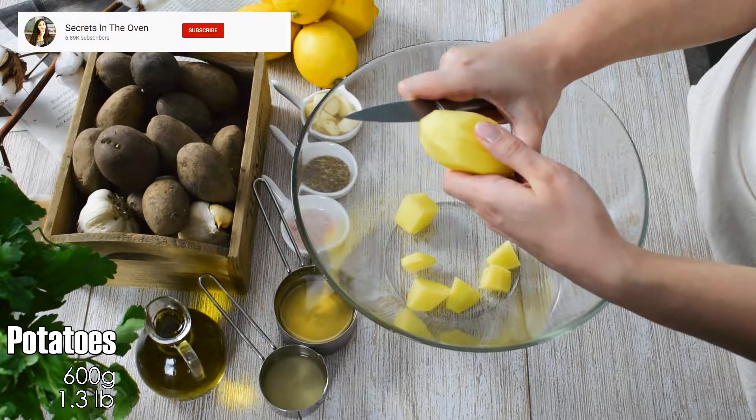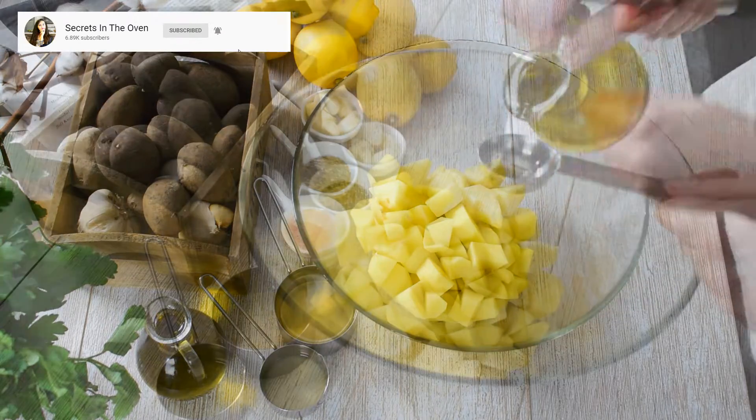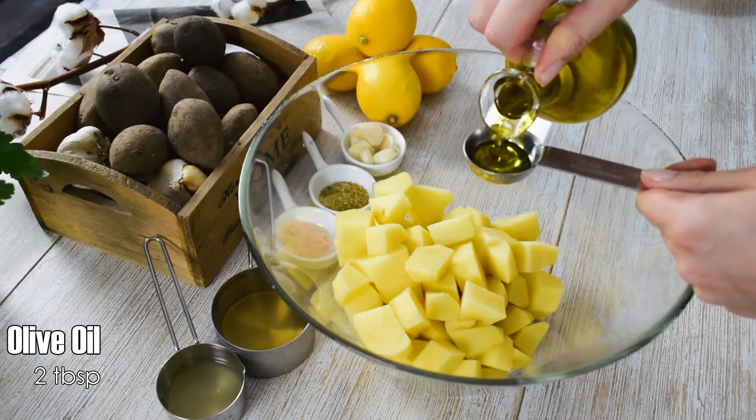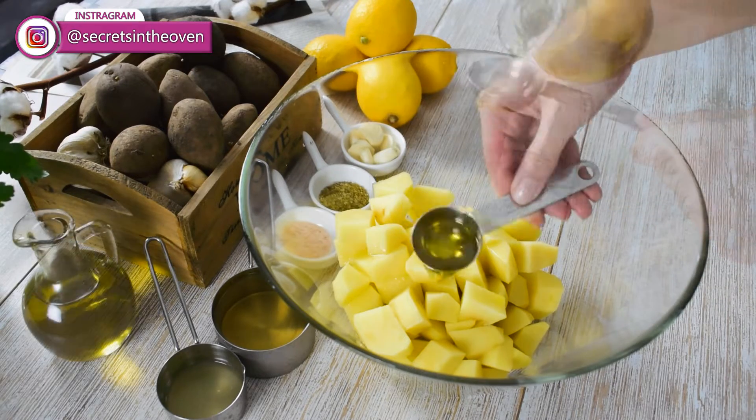You need to peel the potatoes and cut them into chunks. You can also skip the peeling part if your potatoes are taken directly from your garden. Add 2 tablespoons of olive oil,